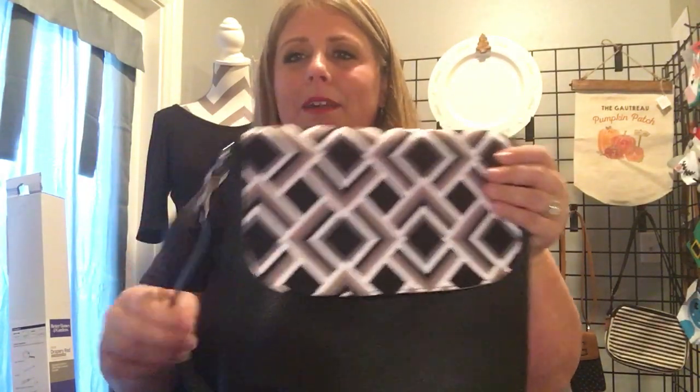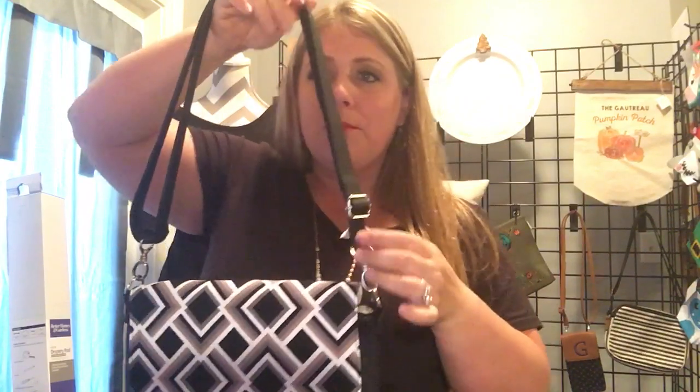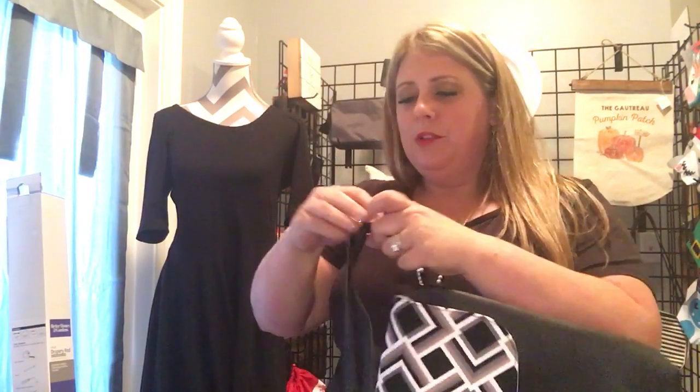I've got it on here with the Deco Diamond Flap in the black crossbody strap. I do have this crossbody strap all the way tightened because I wanted to show you — you can wear it over your shoulder too. And then when you want to be hands-free, you just pull it down and then you are good as a crossbody.